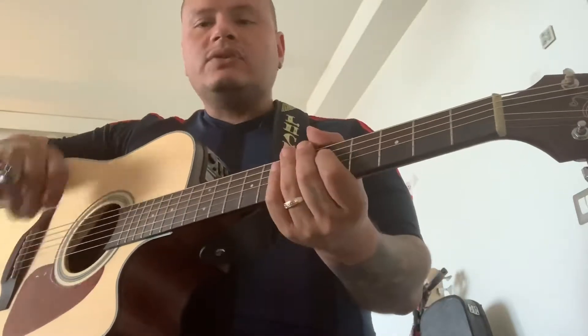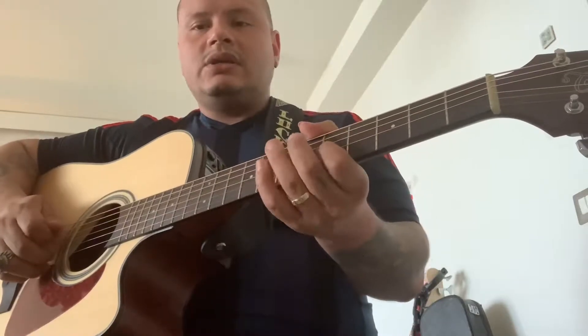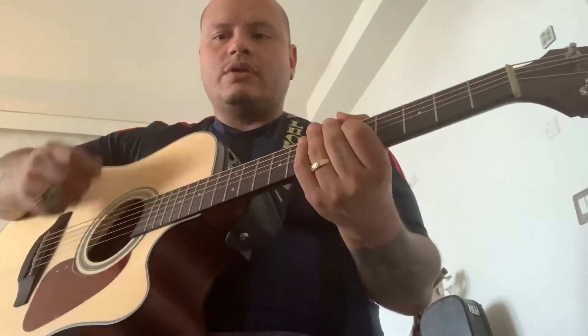Let's go ahead and do a minor 7th arpeggio. In this case it's a D minor 7th: D, F, A, C, D. Now instead of a sweep, I'm going to go ahead and do it alternate picking.